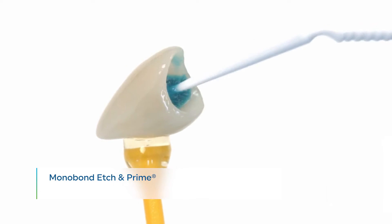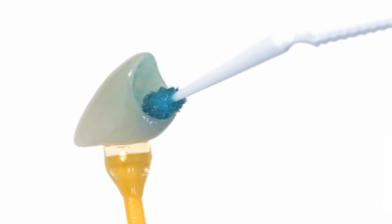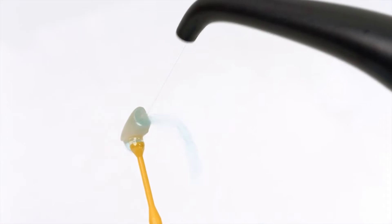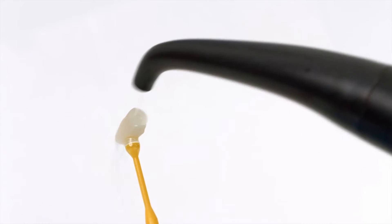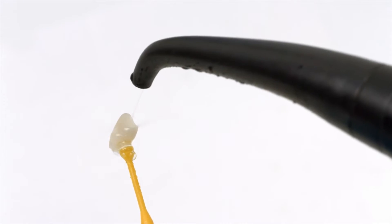Apply Monobond Etch-In Prime bonding agent to the bonding surface with a micro-brush and rub it onto the surface for 20 seconds. Allow it to react for 40 seconds. Rinse off Monobond Etch-In Prime with water and thoroughly dry the restoration for 10 seconds with a strong stream of air.